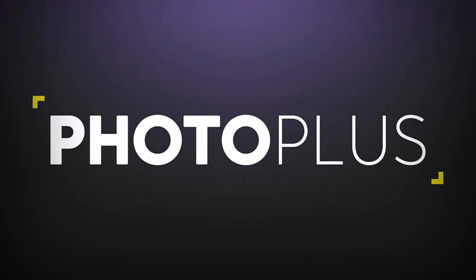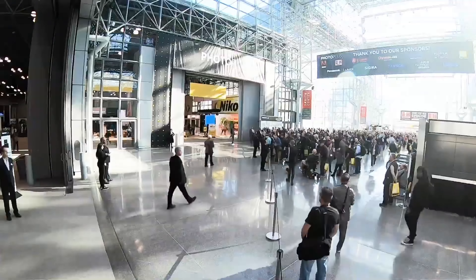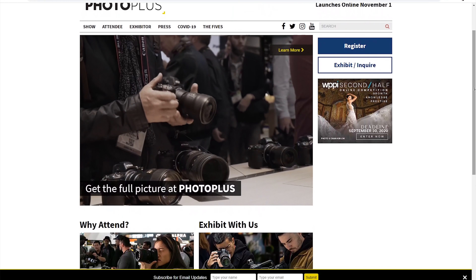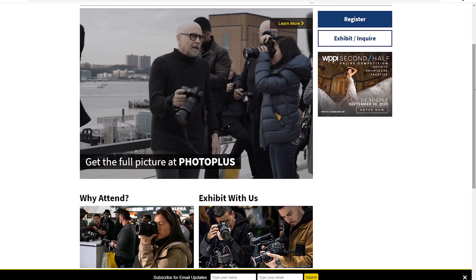This video is sponsored by Profoto, and PhotoPlus is one of my all-time favorite photo conventions in the United States. It's usually held in the Javits Center in New York City, but in order to keep everyone as safe as possible, this year's event will be a little different. This year's PPE will take place entirely online with their new digital 360 experience.